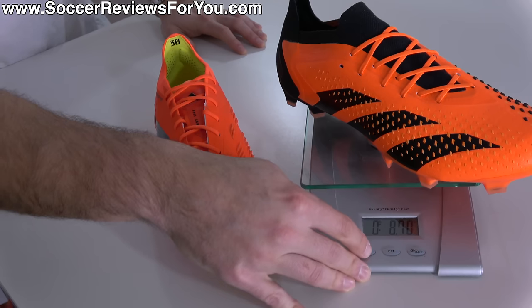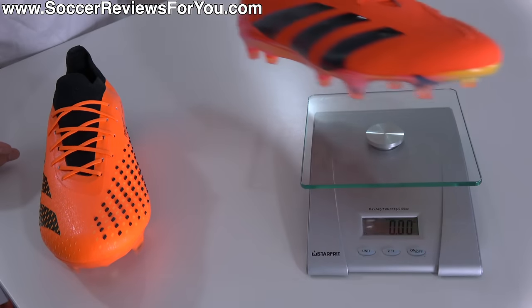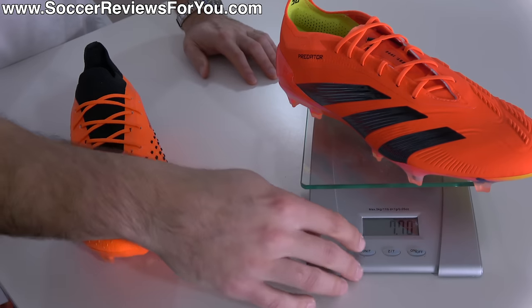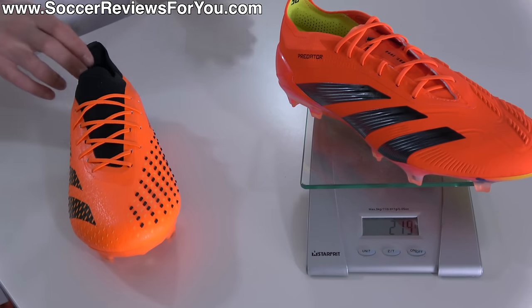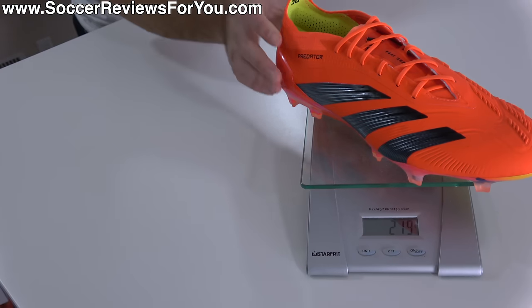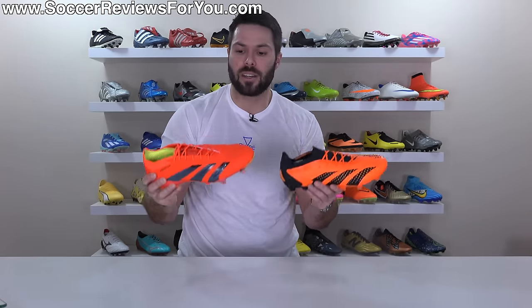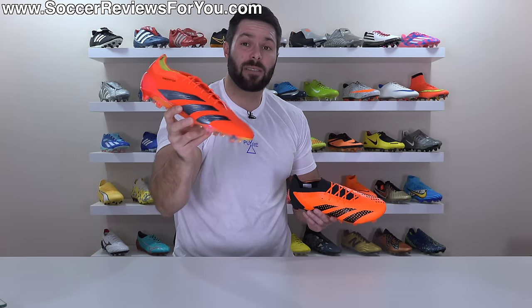So definitely not a football boot focused around being as light as possible — not heavy, but certainly not as light as most top-end boots. Then we have the new Predator 30, which weighs in at 7.7 ounces, the equivalent of 219 grams. That's quite a significant weight reduction — an entire ounce, which is very noticeable. These do feel a lot lighter, but whether or not this is actually the lightest Predator they've ever made, I'm not so sure. I'd have to go back and weigh some older ones side by side to verify that.